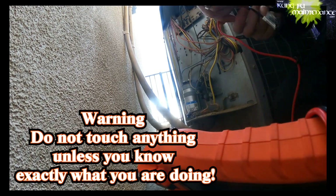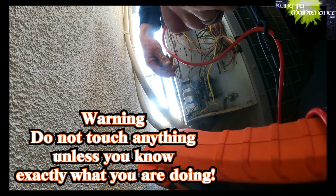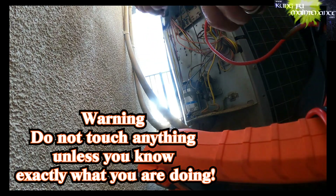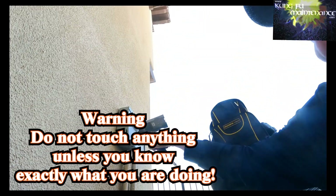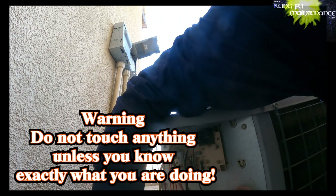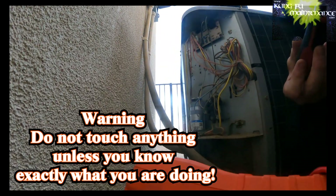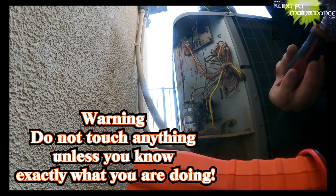What I'm going to do is pull the compressor lead. I already discharged the capacitor. I pulled the disconnect first. Disconnect is here, and discharge is here. The original leads from HERM - common to HERM and common to fan start. Hold only the insulated portion. HERM is the start for the compressor.